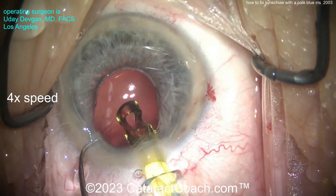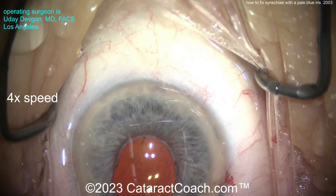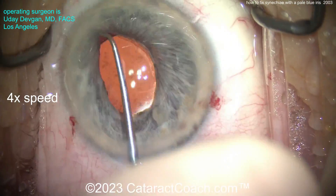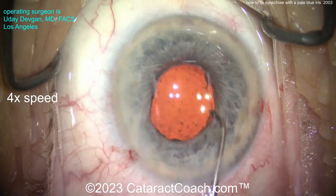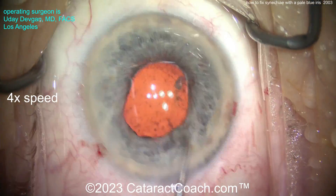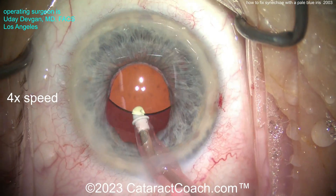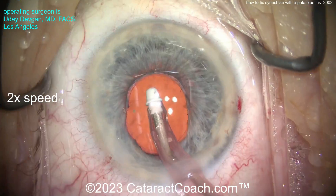Here comes the lens — a single-piece monofocal acrylic lens, putting that inside the eye. That's a hydrophobic acrylic. Opening that up — there's a little bit of cortex, a little lens material. So going around checking 360 degrees with that chopper. Yeah, there's a little piece there too — there are a few little pieces left that we need to get flushed out of the eye.